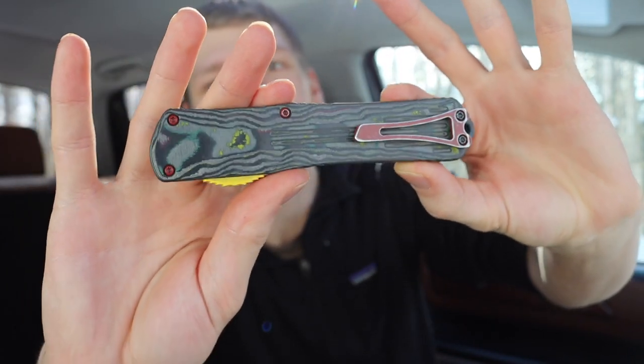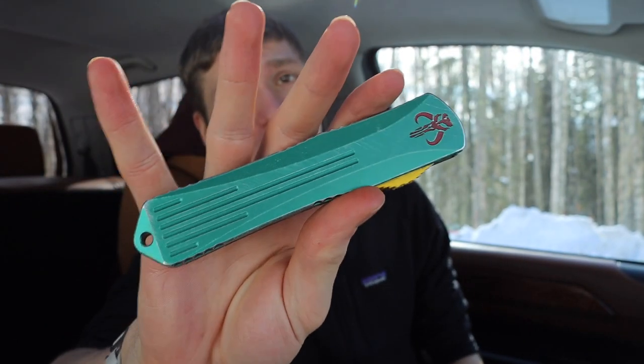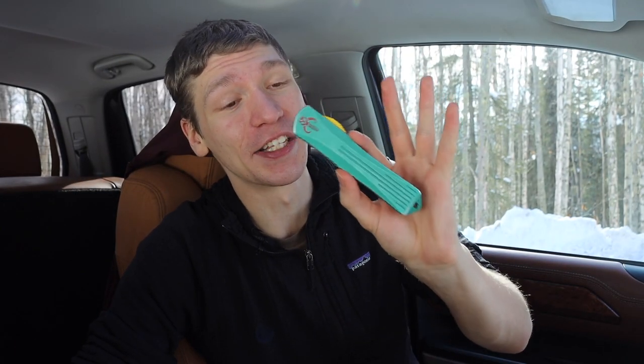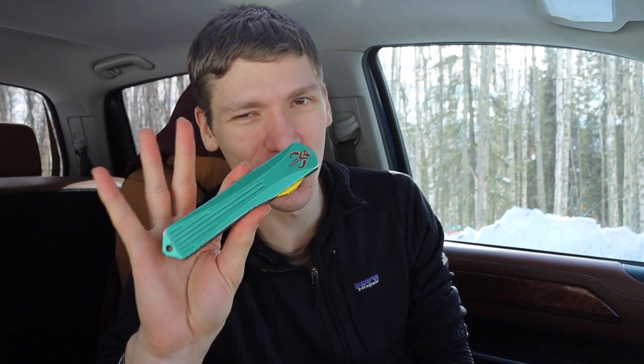Maybe I'll hold it up to the microphone so you can hear how hard this thing fires — it fires with some authority and it's pretty darn cool. It has a bit of awe factor to it. Every once in a while, there are far more practical blades in my collection that will honestly see more pocket time than this, but this is a knife that if you want to feel special or cool, just whip this out — it certainly has the stage presence to do that.